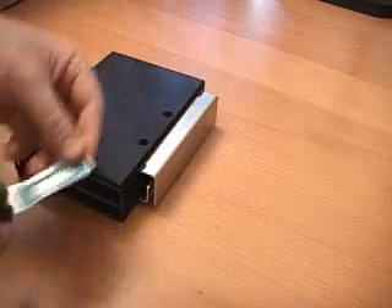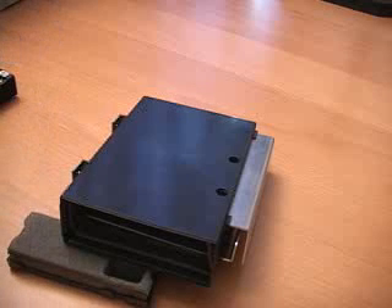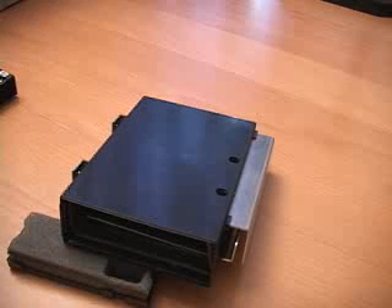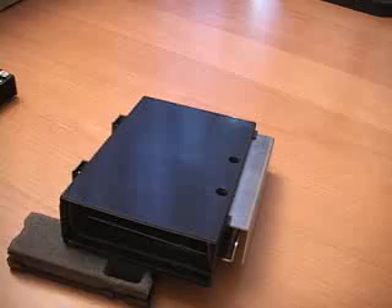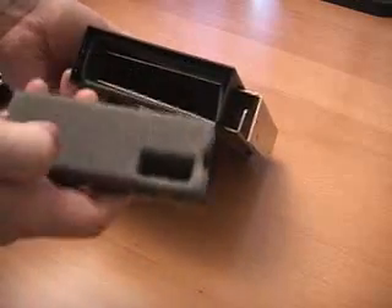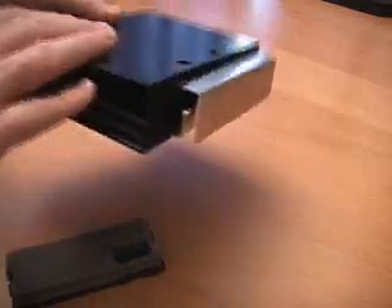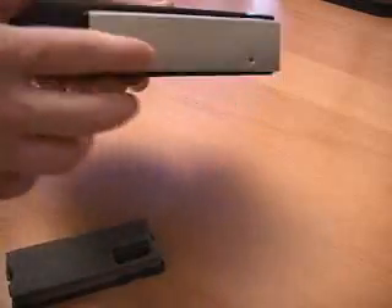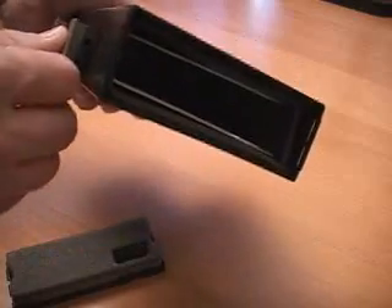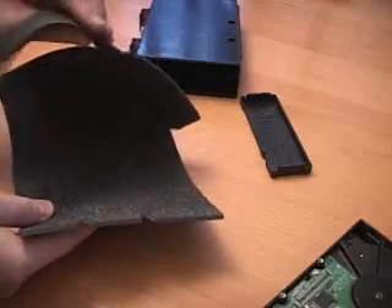Right here we have a temperature sensor and this goes attached right onto the hard drive. The whole purpose behind a product like this is to keep noise levels at a bare minimum. This unit traps around 90% of the noise generated by hard drives. It has acoustic foam on the cover plate as well as inside the unit. This is a plastic housing and it also has a couple of aluminum strips on the inside.